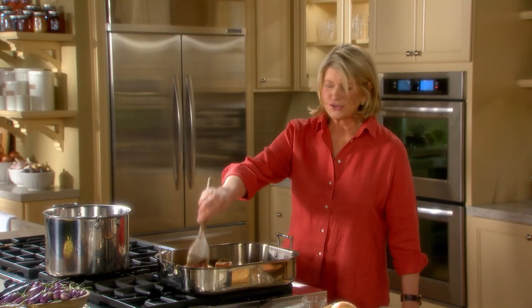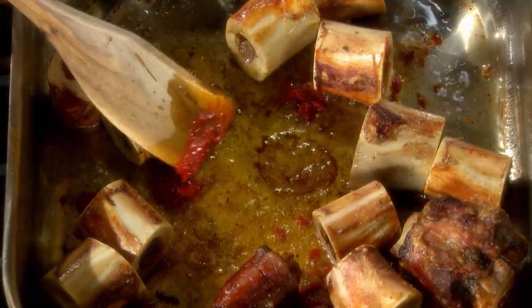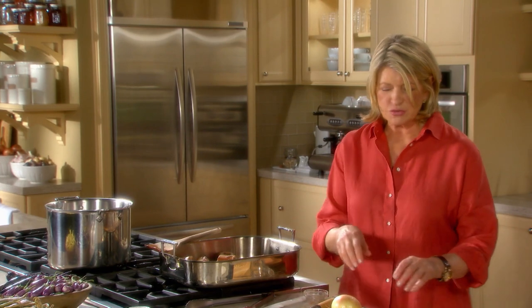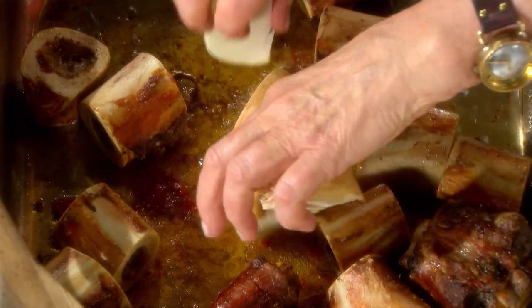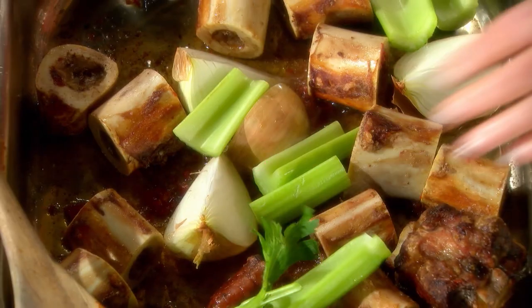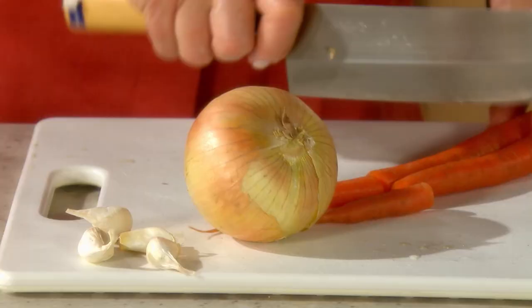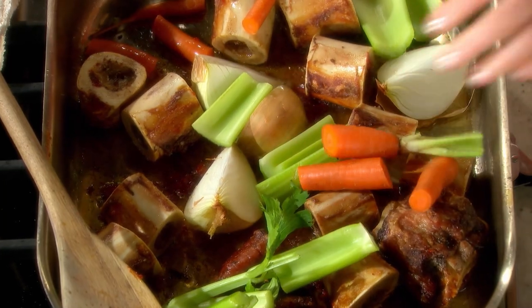Then add your vegetables. Your aromatics are a different thing in a stock like this — we're not even peeling the onions. It's really great that you can just put the skins in there. The celery, washed of course — two ribs of celery. Two carrots, unpeeled but washed, put into the pan.